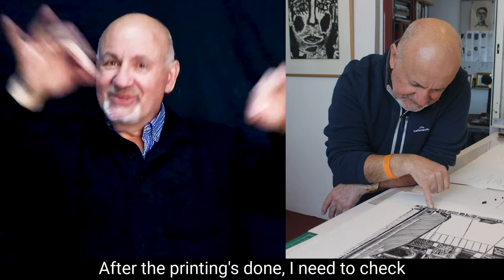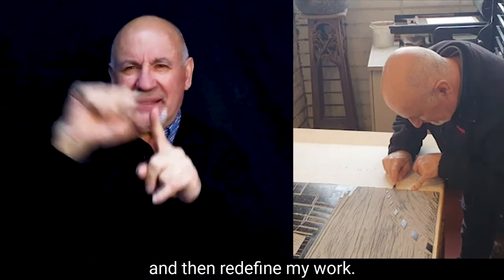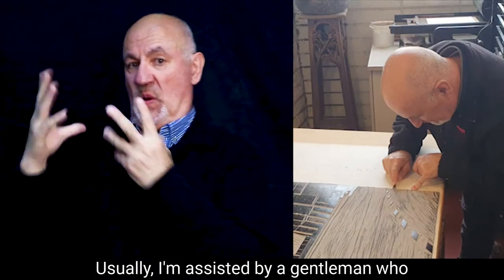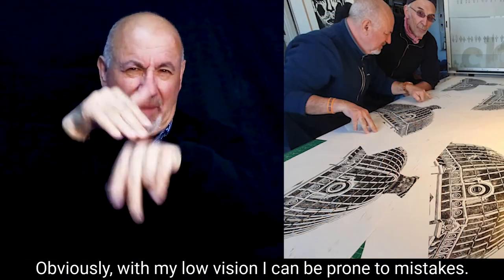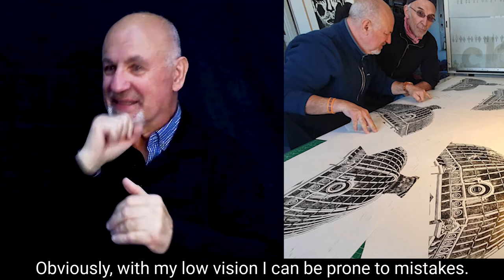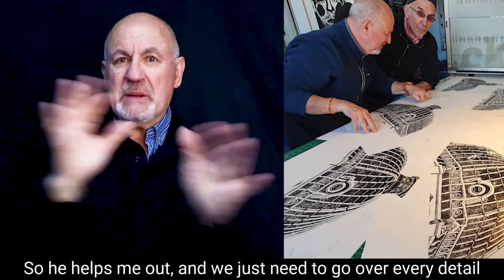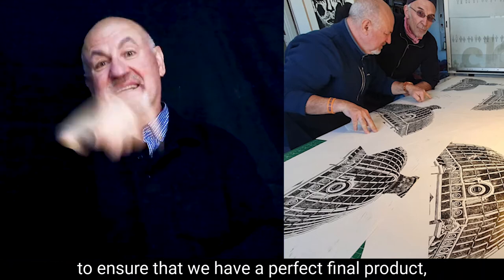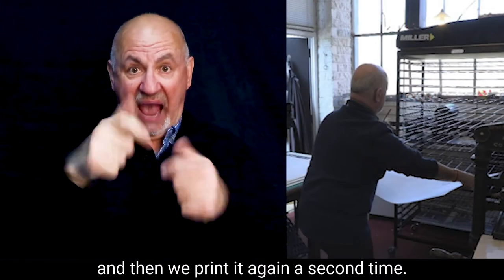After the printing is done, I need to check out the artwork for any anomalies or errors and then redefine my work. Usually I'm assisted by a gentleman who owns the printing press and the equipment. Obviously with my low vision, I can be prone to mistakes, so he helps me out and we go over every detail to ensure that we have a perfect final product, and then we print it again a second time.